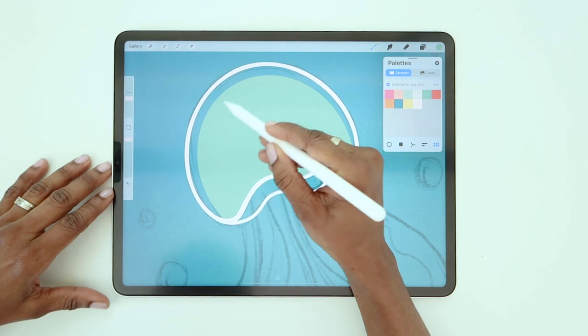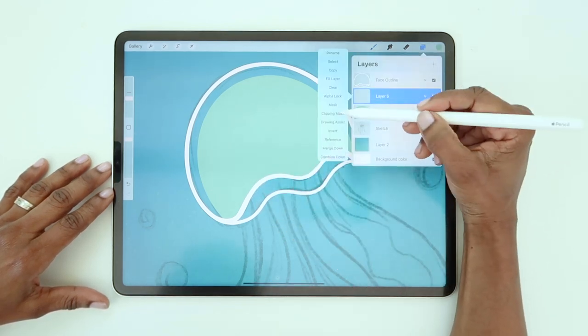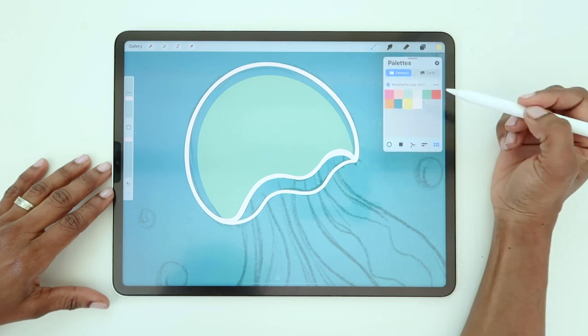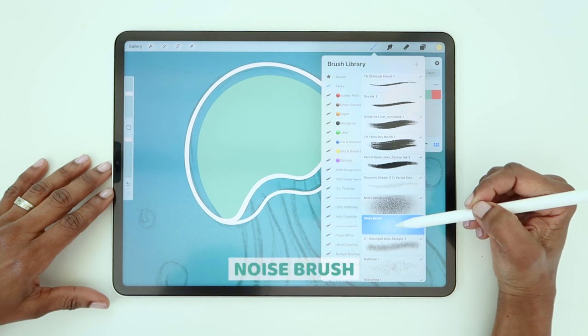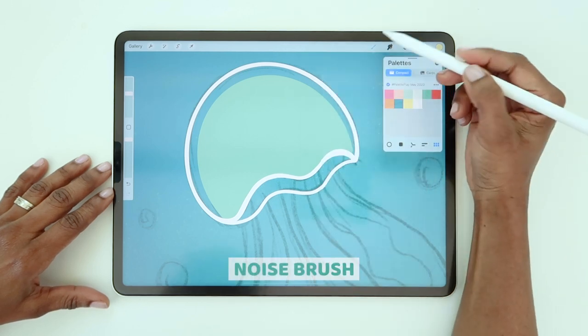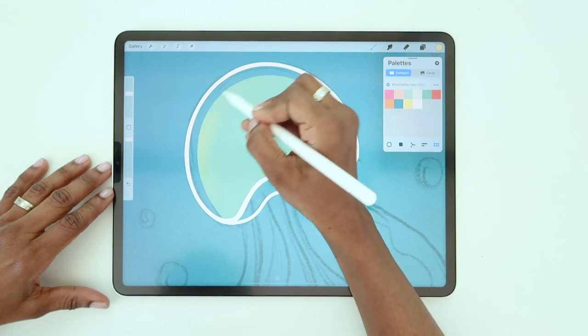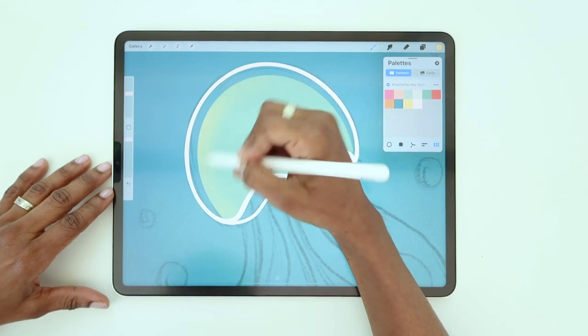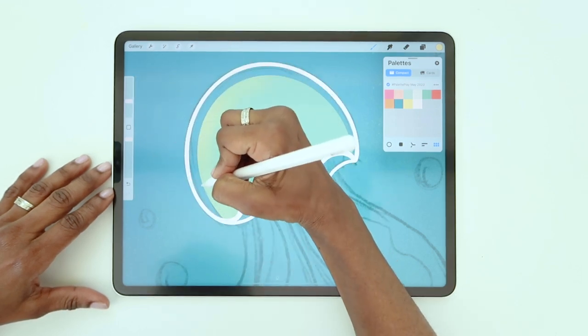Now we're going to give it a little glow on the left side. To do that, create a layer above and make it a clipping mask. I'll be using the yellow from my palette, and I'm going to select the noise brush. I'm just going to add a little yellow along the left side. Then reduce the size of the brush to saturate the color right along the edge.